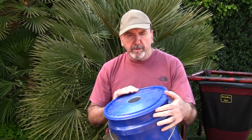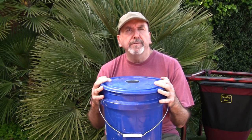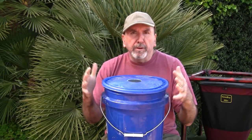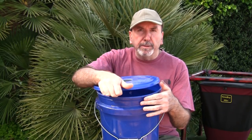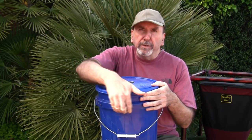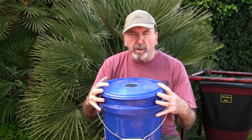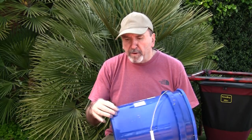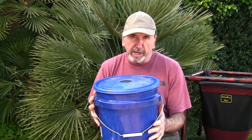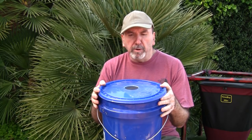One more popular container is the five-gallon bucket. I prefer Lowe's buckets — they're cheap, and the lid fits pretty tight. For the most part, it will keep the worms in if you have it snapped all the way in. I drilled a hole in here for ventilation, and you can also drill holes on the side or in the bottom, double stack them, or use a second bucket to collect any leachate that drips through.